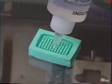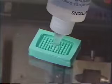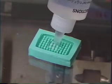Simply pour the OCT compound into the mold, taking care not to force air bubbles into it. Air bubbles will cause unwanted air pockets in the OCT array.